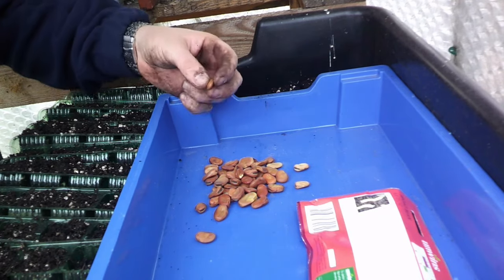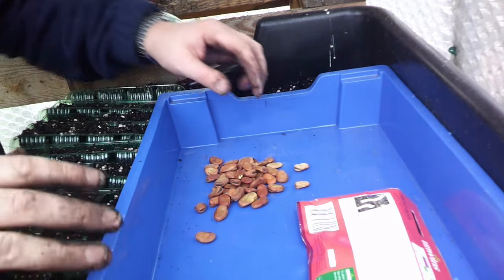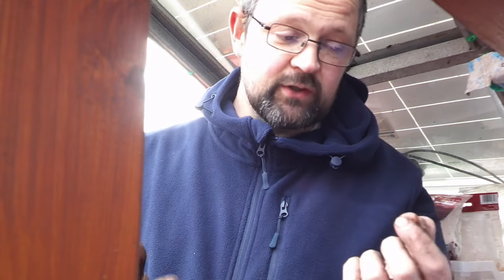By soaking seeds you allow them to soak up moisture which activates them. Plants are very clever — they drop their seeds in autumn but don't want them growing before it's time. If a seed started growing in autumn it would have to deal with winter, so most seeds have an enzyme around them that acts as a suppressant keeping them in hibernation. By rinsing, washing, and soaking your seeds you remove that enzyme, encouraging early growth. Later when I do peppers, cucumbers, and peas I will soak them because I want them to come through quickly.